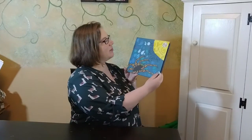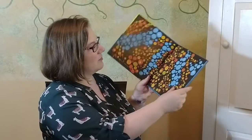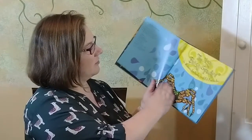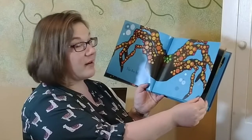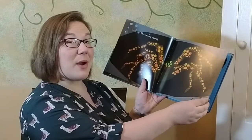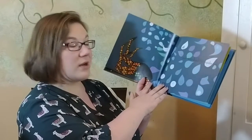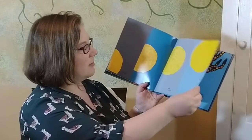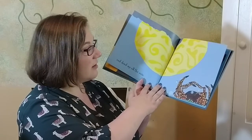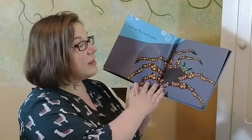Let's get going. We'll jump right in to reading our book together. The Itsy Bitsy Spider by Rebecca Emberley and Ed Emberley. The Itsy Bitsy Spider went up the water spout. Down came the rain, and washed the spider out. Out came the sun, and dried up all the rain. And The Itsy Bitsy Spider went up the spout again.